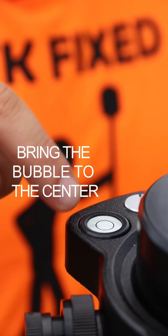Look through the viewfinder to ensure that you're at least close to the center of the stake. Next, I want to try to bring the bubble that's on the tri-bracket to the center.